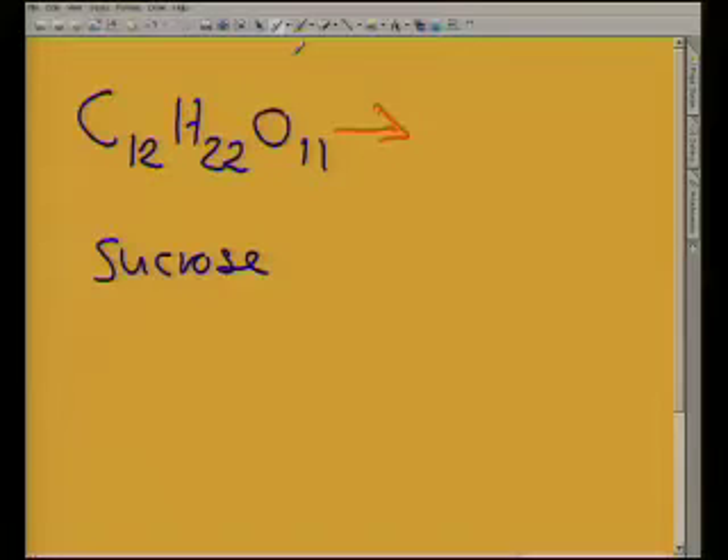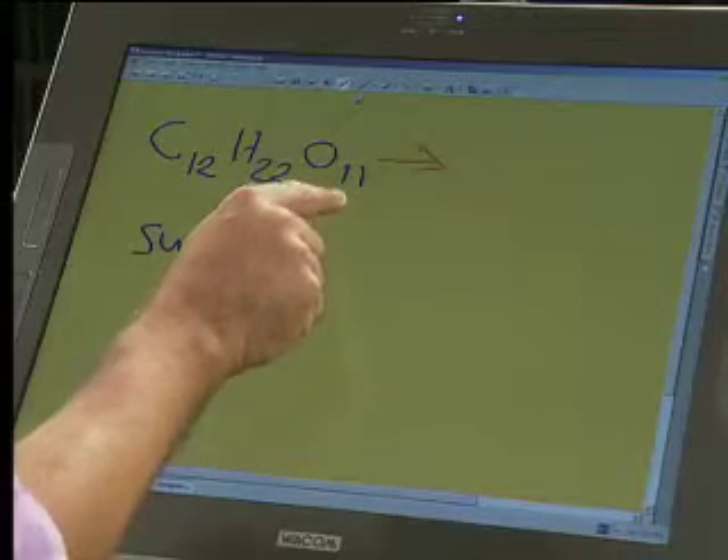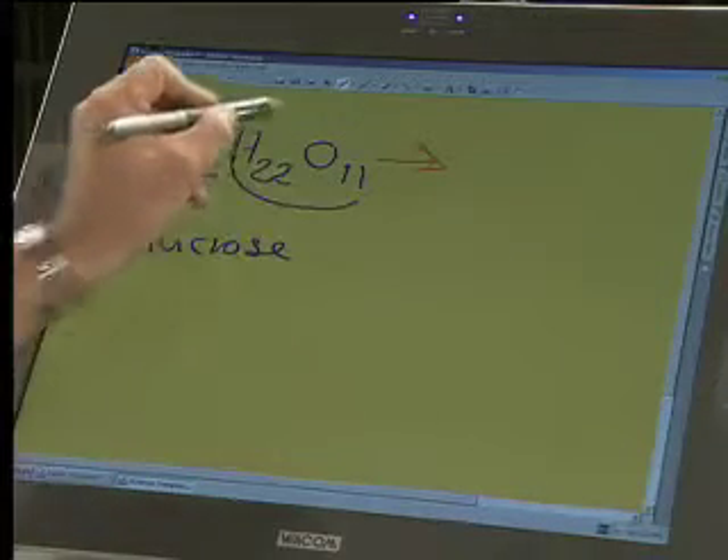Now, I'm going to leave it going there. In the meantime, just very quickly so we can see what's happening — we've added some sulfuric acid. I want to go to the board. If you notice this reaction, it's got 22 hydrogens and 11 oxygens, and we're going to eliminate those.